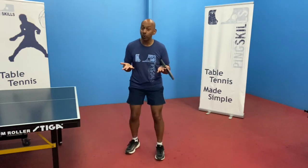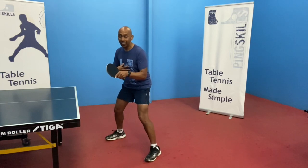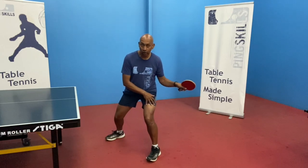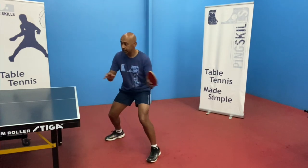So why is that important? It just adds a little bit of power to the stroke, and that comes with the rotation and the slight transfer between your legs, from your back leg to your front leg — from here to here.